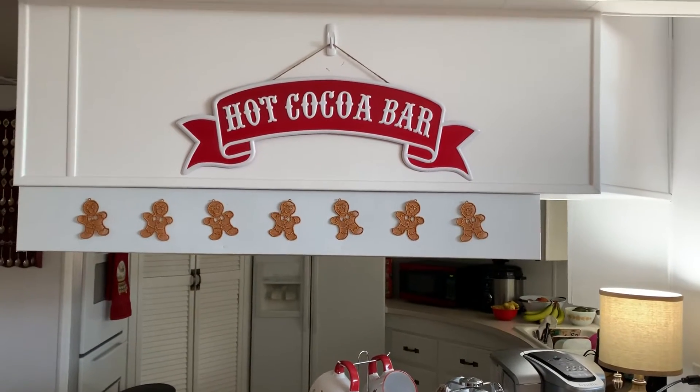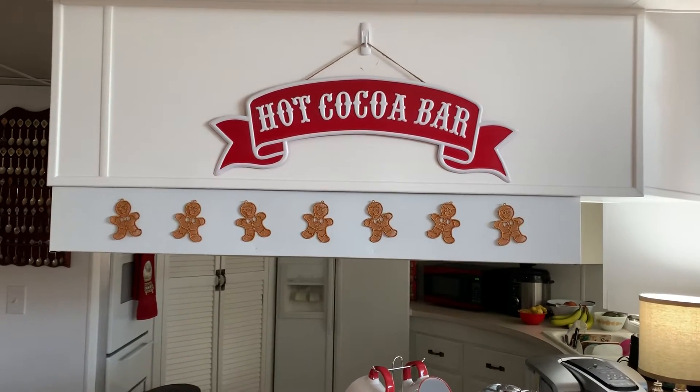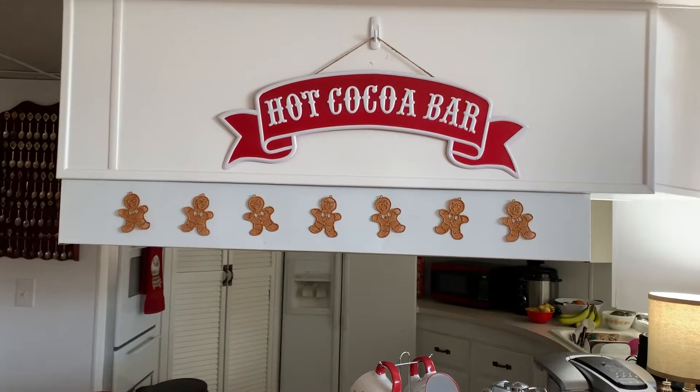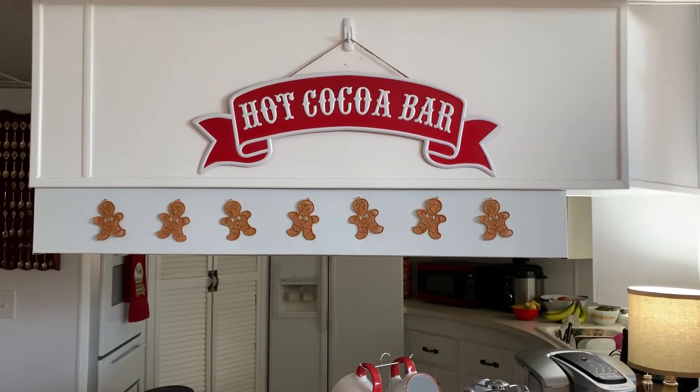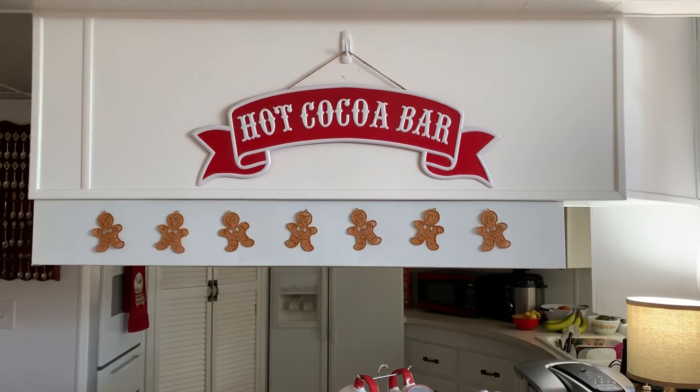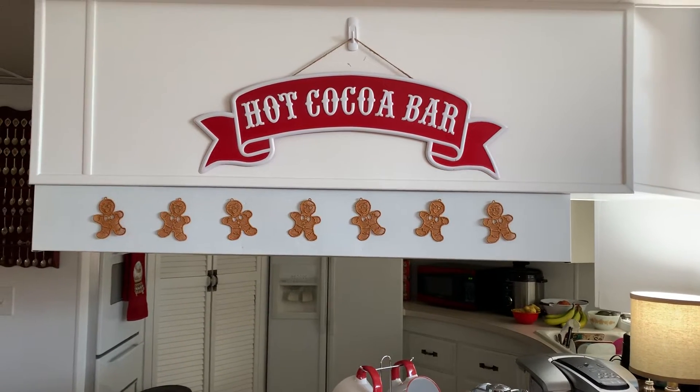Hi everyone! I just wanted to give a quick look at our coffee bar, or actually our hot cocoa bar, but it is a coffee bar. I still want to give credit to Rena Myers of Scrapbooking Fashionista — a couple of years ago she was the inspiration for me starting my little coffee bar.